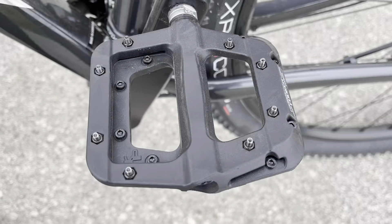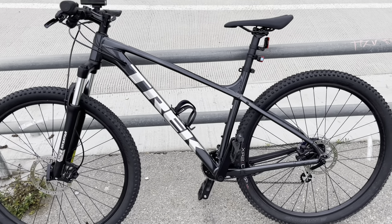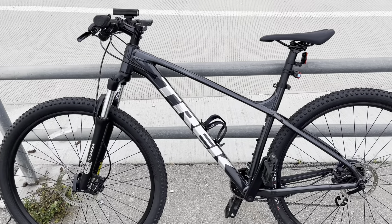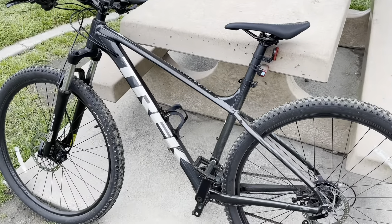It's a great commuting bike and a great light trail bike. I'm gonna start doing some more videos just to show you guys everything about the bike. It's a good bike — $639 plus tax. Just did about 10 miles in the dirt. Such a great bike.